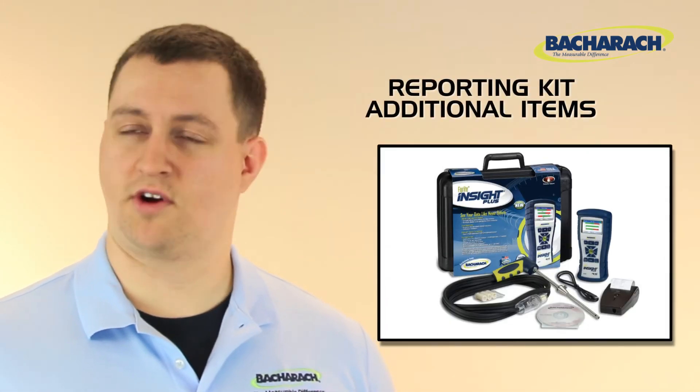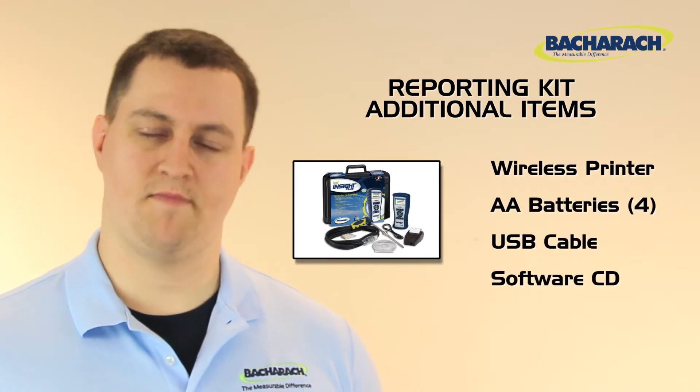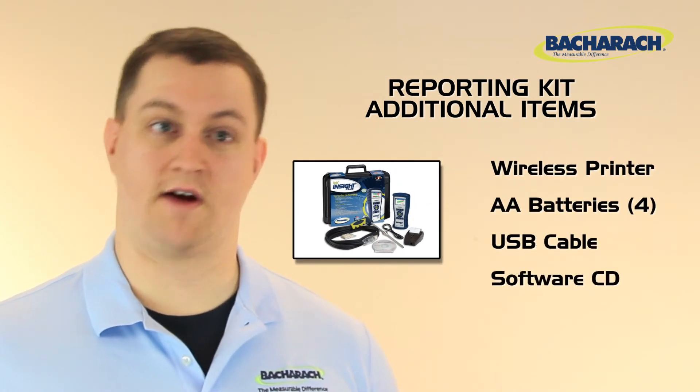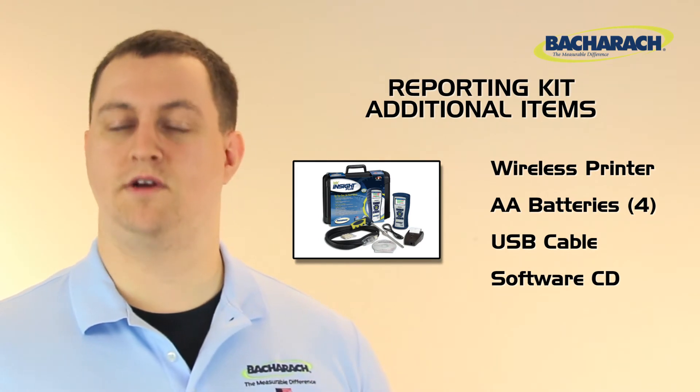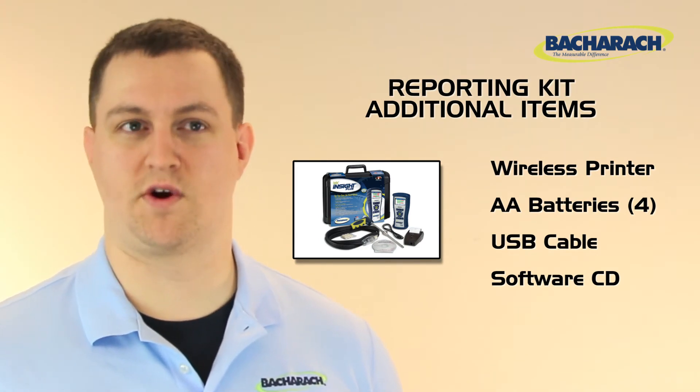All kits also include a user manual and a hard-carrying case. If you opt for the reporting kit, you're also going to get a wireless infrared printer with four additional batteries, a USB cable, and a CD containing Bacharach's Fyrite User Software. You can use the Fyrite User Software for downloading readings from your Insight Plus or to customize the settings on your analyzer.